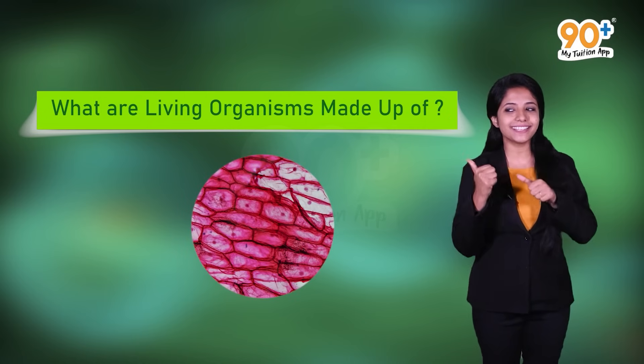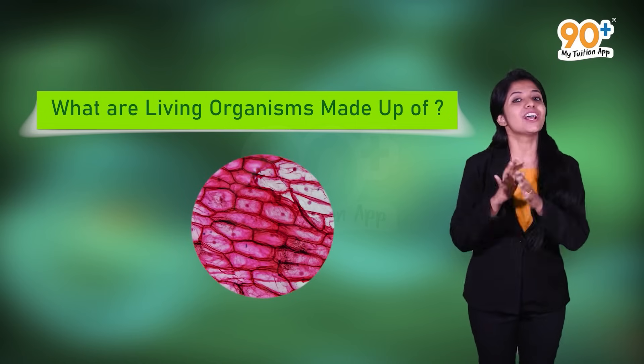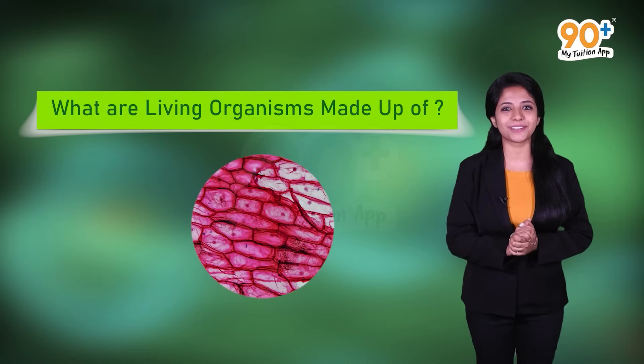And remember that this is how the onion cells look under the microscope. Interesting!